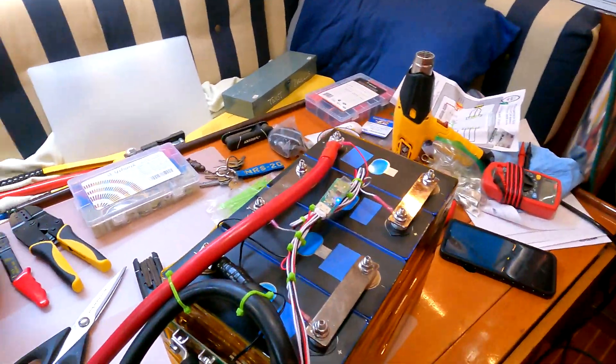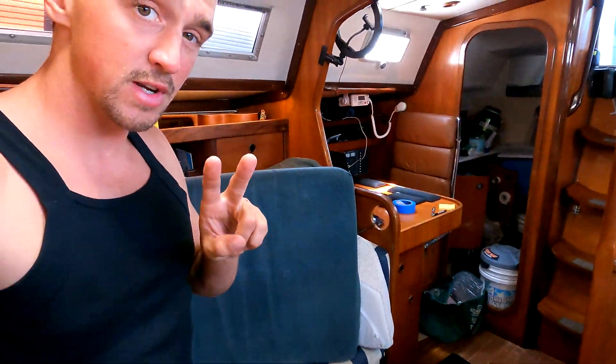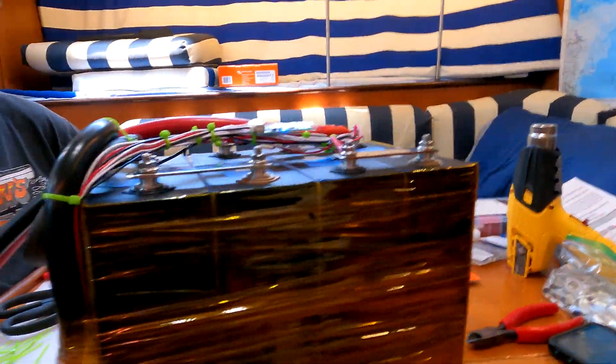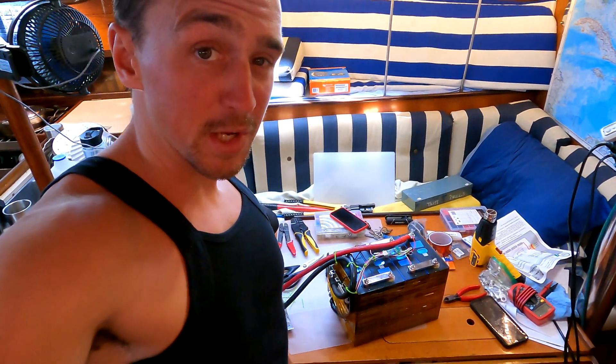So check this out — this is the completed 280 nominal amp-hour, 224 usable amp-hours at 12 volts. Something like 5,300 watt-hours for both — 5,300 watts usable for the two you have right now. Yeah. This looks so much like a bomb to me and I treat it pretty much the same.